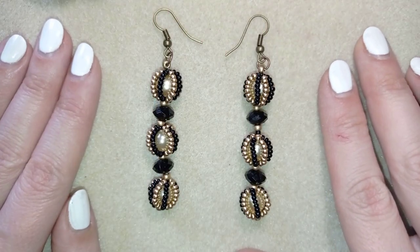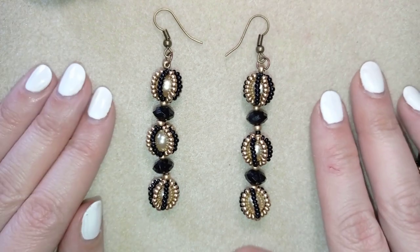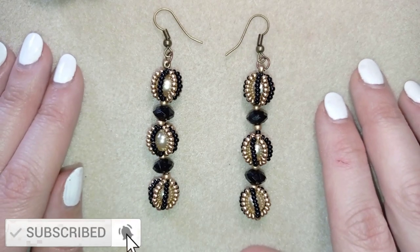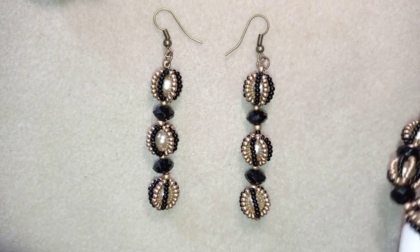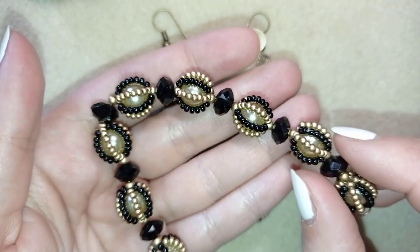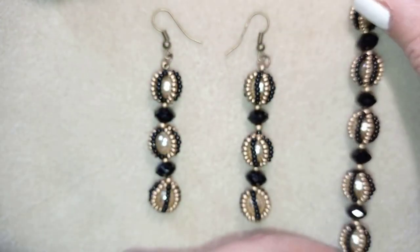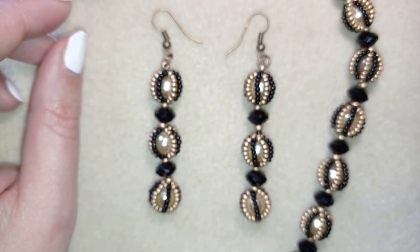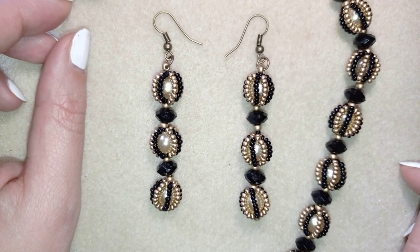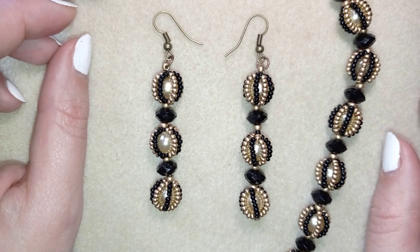My beaded bead earrings with pearls and rondelles are ready. If you like them and want to see more videos like this, subscribe and hit the bell button to be notified for new free videos and fresh beading ideas — including matching jewelries like this bracelet linked at this icon. Down in the description you'll find a full list of materials, links to buy supplies, a link to my store, and a link for PayPal donations to develop this channel. Thank you so much for watching. Bye-bye!